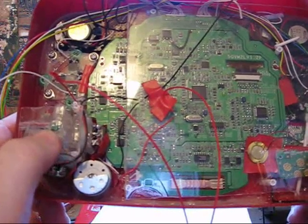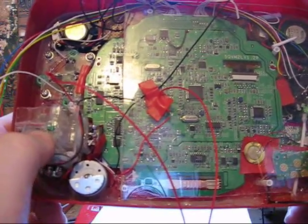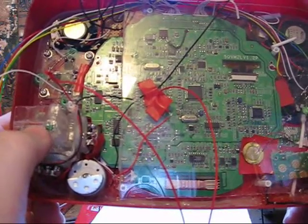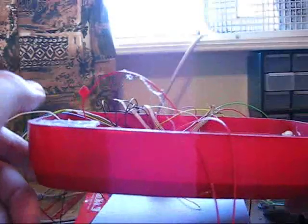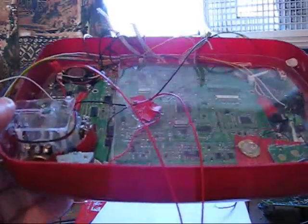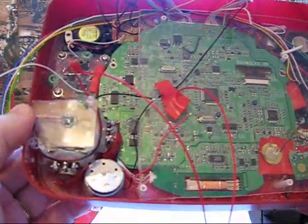Rather than using a standard size LED, this is actually a small spare part that I found from an old unit. It's a very very flat LED which doesn't interfere with the movement of the joystick, which of course is quite critical.